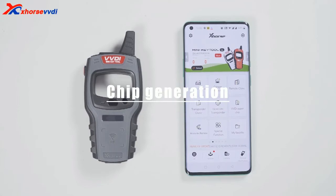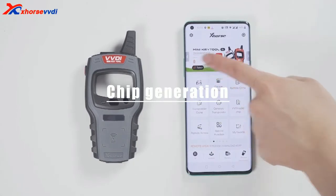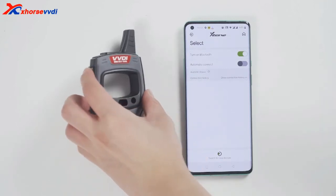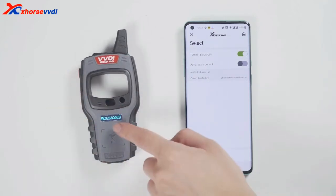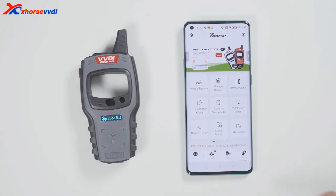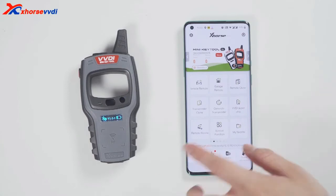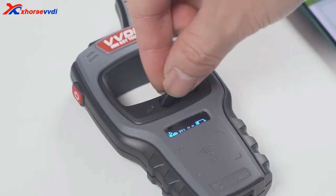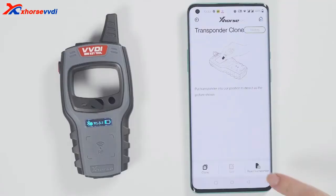First, connect the device. Click select and it will search for devices. Long press the power button of the minikey tool and you can see the serial number on the screen, which means it has been turned on. Meanwhile, you can see the icon of the minikey tool in the X-Horse app. Tap the device icon to connect the device. You will hear two beeps, which means it has been connected.